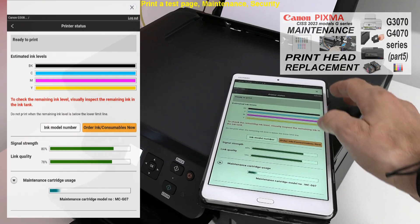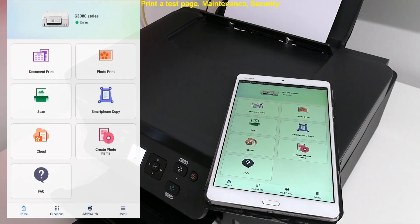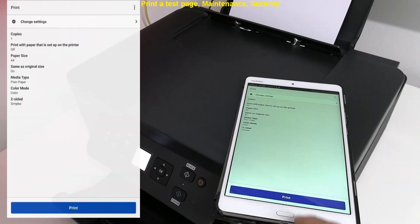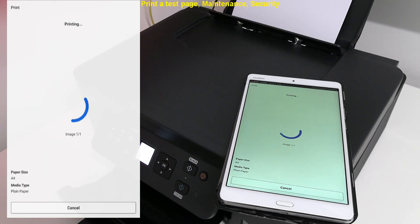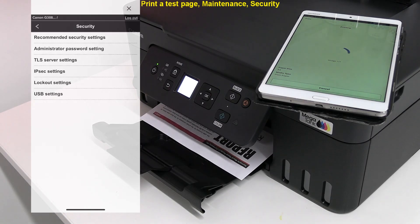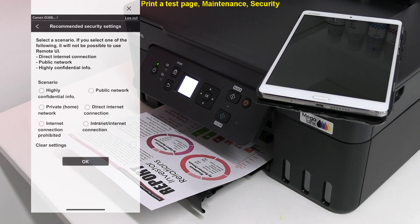To check that everything has been set up correctly, I will print a document from the Canon Print app. While printing, see on the left in the mobile app how to select the best security scenario for your printer environment.